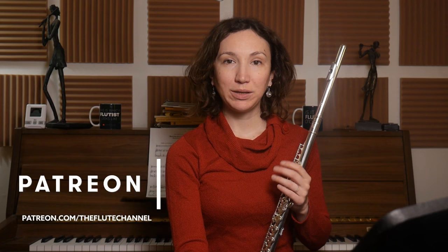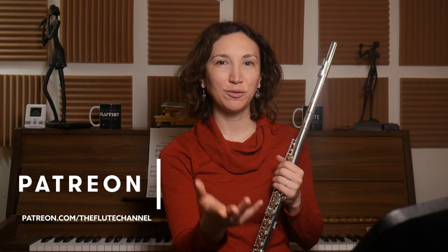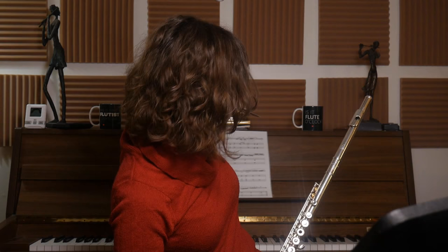It's Amelie. Today it's just practicing and I'm going to practice Morceau de Concours by Gabrielle. Just before I begin, you can visit our Patreon page at patreon.com/theflutechannel. You can find everything on our page and that helps us with making more content. So I'm going to start the music.